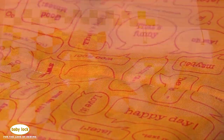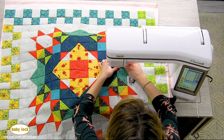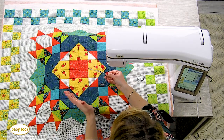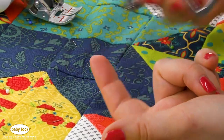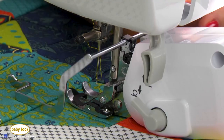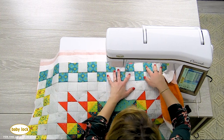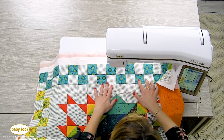Another option for quilting with your digital dual feed is a quilting guide bar. I'm going to take that stitch in the ditch sole off and just put on the standard sole. This is the quilting guide bar — you can adjust it for any distance of quilting that you want, and it's got a little attachment that sits right on the back of the digital dual feed. You can adjust that guide bar and move it side to side. I've got it set up so I can run that guide bar right on my ditch from my blocks and be stitching right about the center of those blocks.